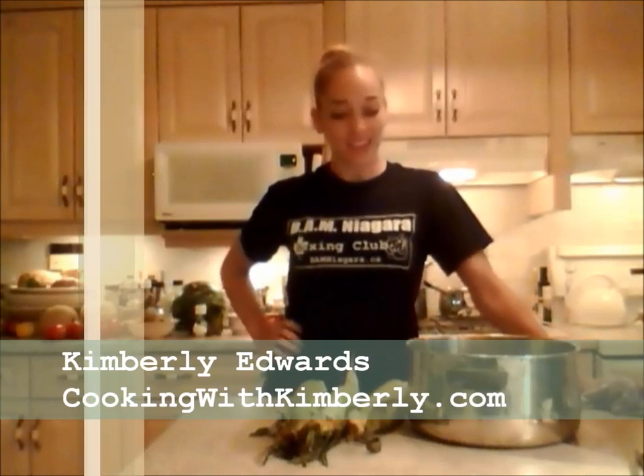Hi everybody, I'm Kimberly Edwards from cookingwithkimberly.com and tonight I'm going to show you guys how to grow corn on the cob, but not just how I've shown you before without the husks — we're going in the husks tonight.